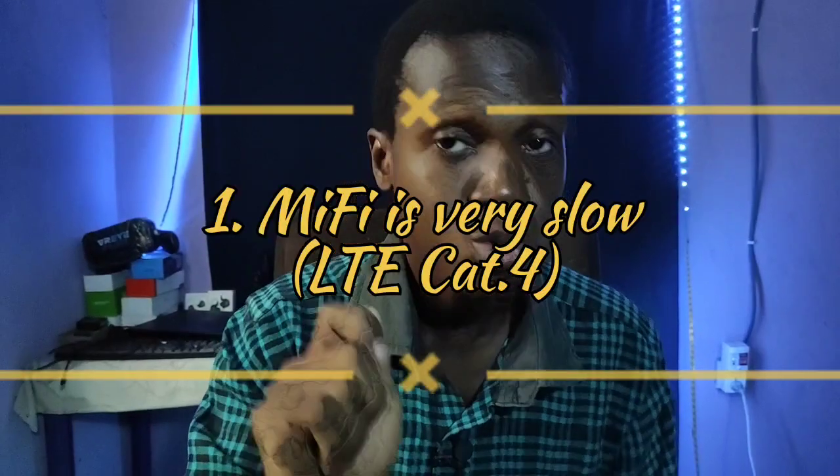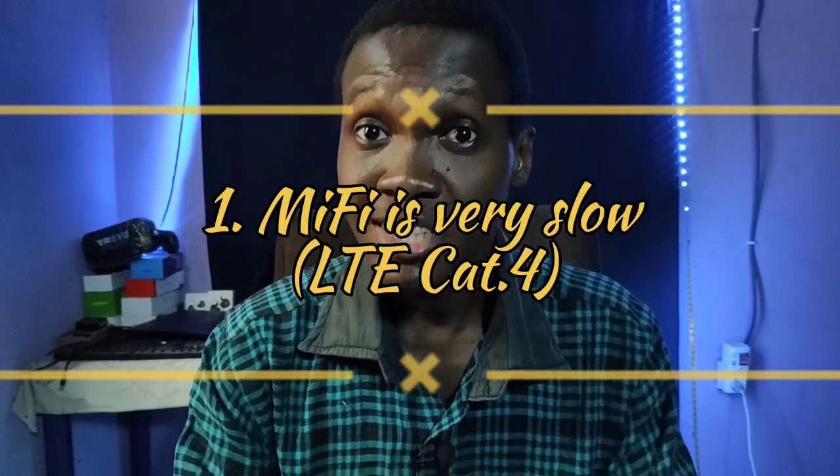If you are buying this MiFi, it is important to note first and foremost that this is an entry-level MiFi — I said it in the previous video and I'm repeating it now. Entry-level means the most basic product: the lowest specs, the lowest everything. It just functions, that's all it does.